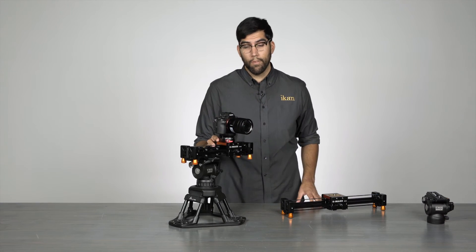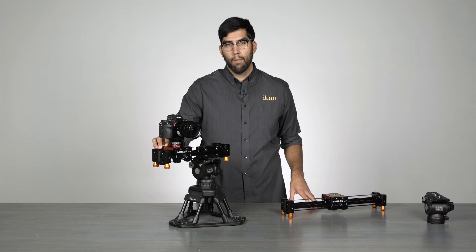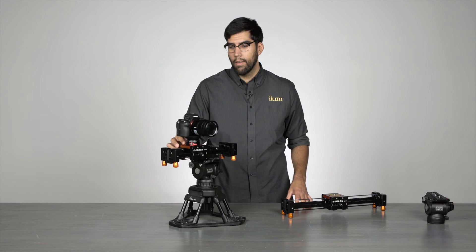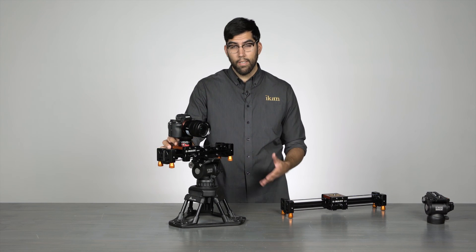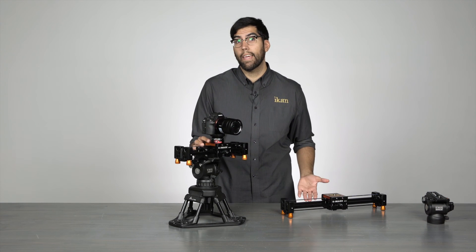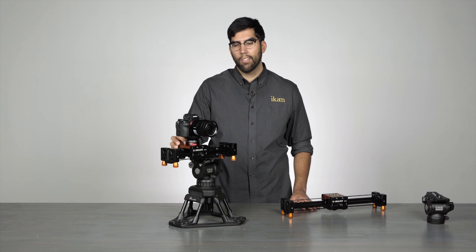These sliders are perfect for small camera setups. Their size and portability really make it a must-have for filmmakers who are looking for that perfect travel slider. If you would like more information on the ES-35 or the ES-50, you can visit us at icancorp.com. My name is Julio Ramon. Thanks for watching.